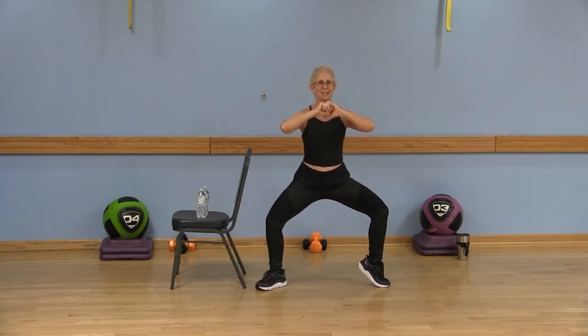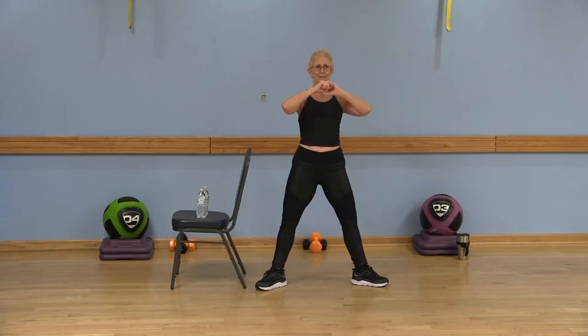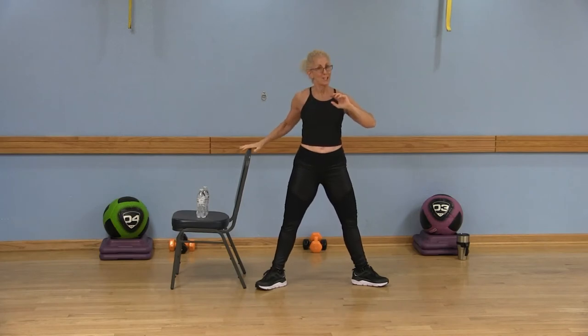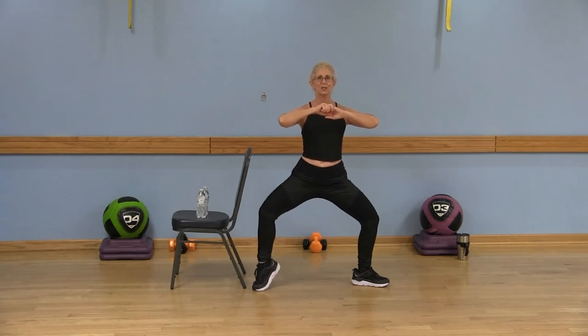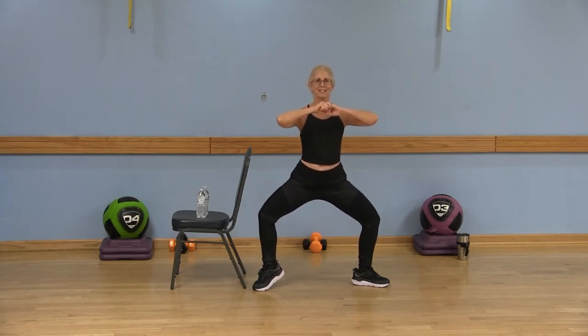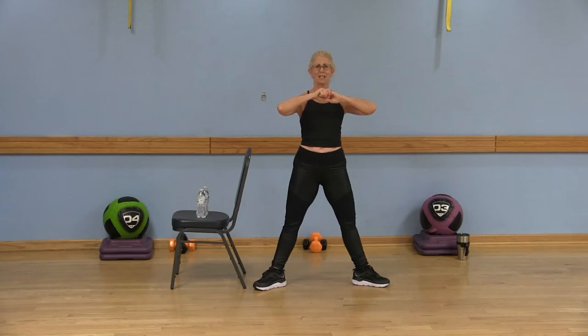Tiny little pulse — eight, seven, six, five, four, three, two, one. Lower that right heel and come all the way up. Feel the love! Shake those legs out. Remember your option — hold on to the chair. Go ahead and bend both of those knees, all the weight in the heels, except this time we're going to lift that left heel. Three, two, one — all the weight in that right heel. Give me a little pulse: eight, seven, six, five, four, three, two, and lower that left heel. Come all the way up. Feel the love — nice job!